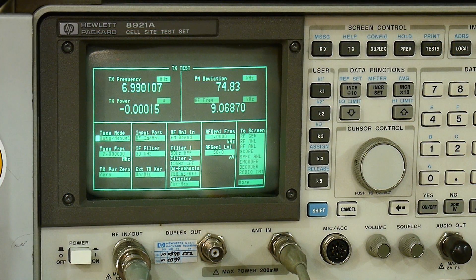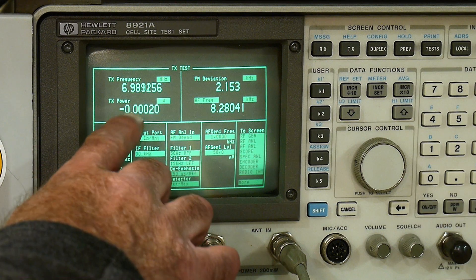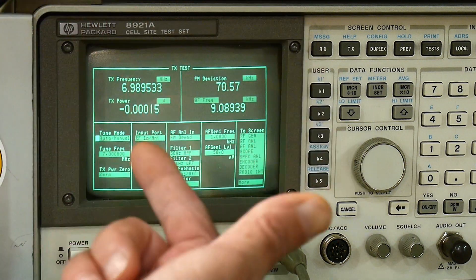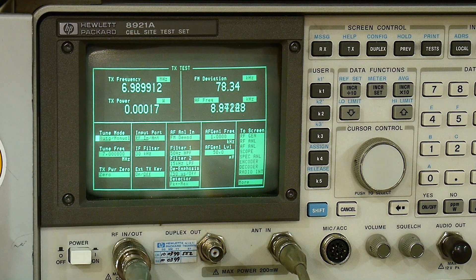I have my radio test set here and I key down the transmitter — we're getting 18.4 watts. The meter is reading 0.18, which is 18% of one watt, and with the 20 dB attenuator that's 18 watts. I turn the RF power adjustment up and we get around 22 to 25 watts — it's not outputting any more than that. So yeah, something is definitely wrong with this thing.